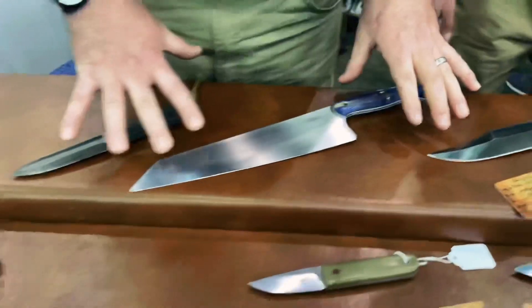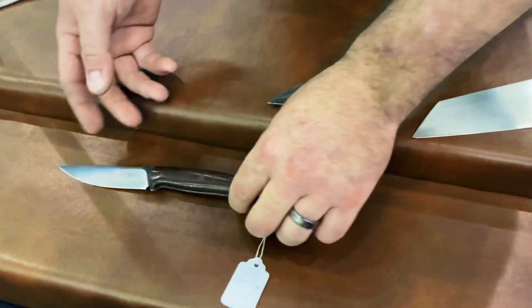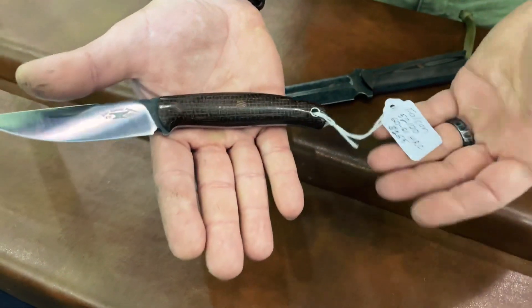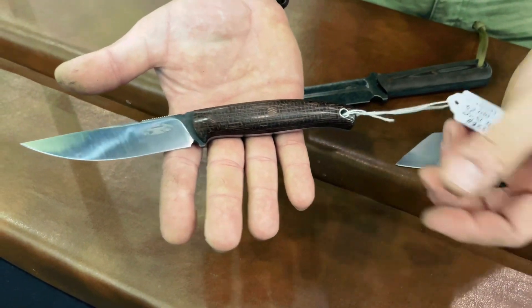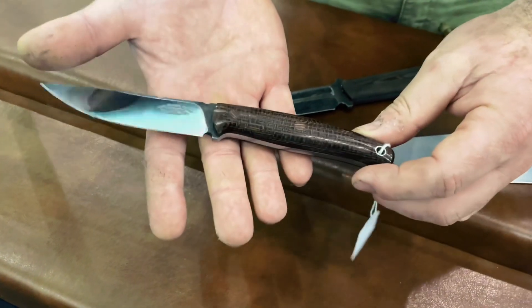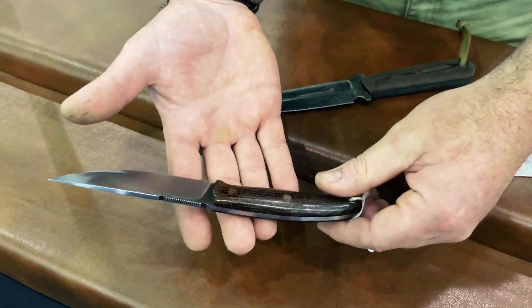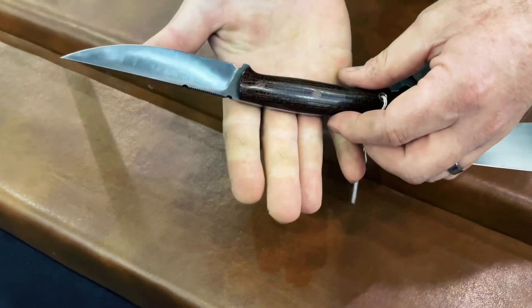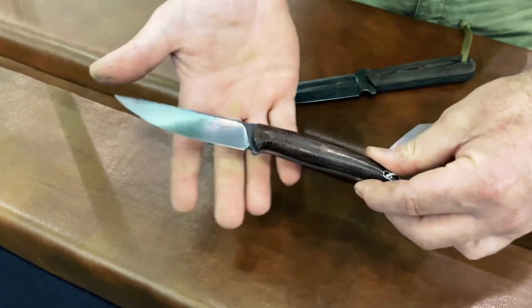These right here are already spoken for, but there's some cool stuff to look at. This one right here is the last one I have available — it is in 52100 and it is the Falcon model. It's got nice burlap micarta scales with natural pins in it, nice jimping on the top. This is a really sweet little utility skinner slash EDC size blade.